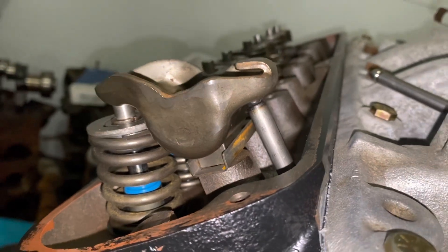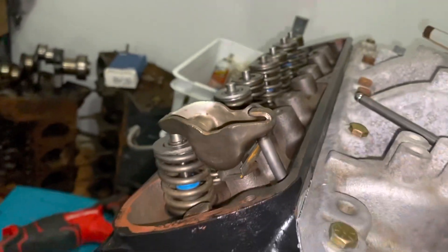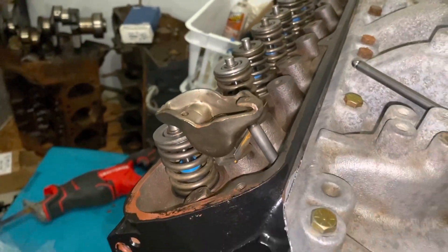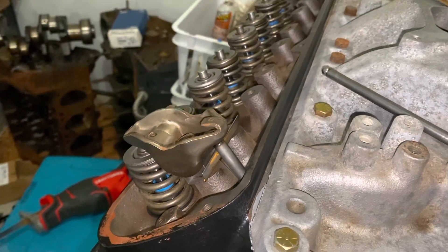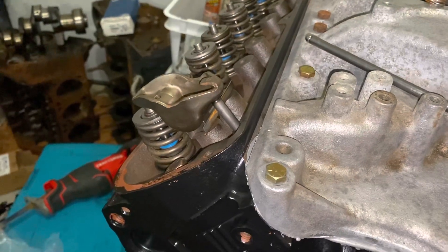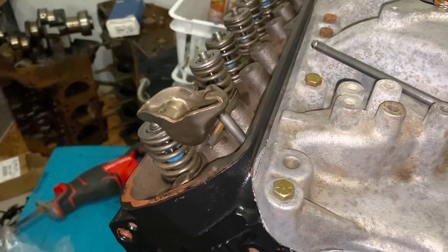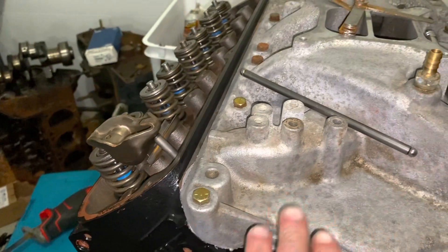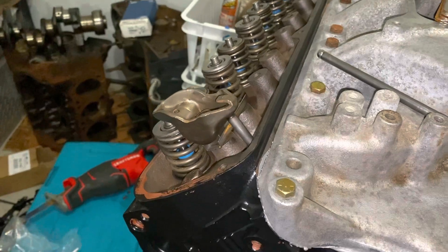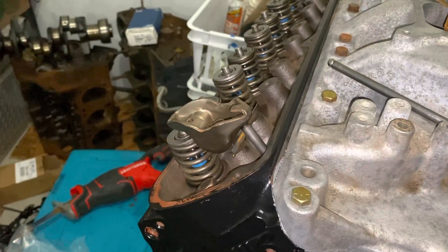I'll go ahead and continue installing the valve train. All you do is put the push rods in, seat your lifter, and tighten the rocker down to 25 foot-pounds — you're done. There's no further adjusting because the adjustability on a custom engine like this is entirely in the length of the push rod. The goal of this video was to show how you can determine the correct push rod length without using an adjustable push rod. If I'd done this properly from the start, I would have used an adjustable push rod before installing the intake manifold.